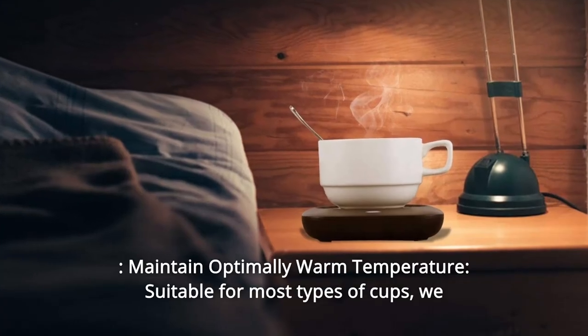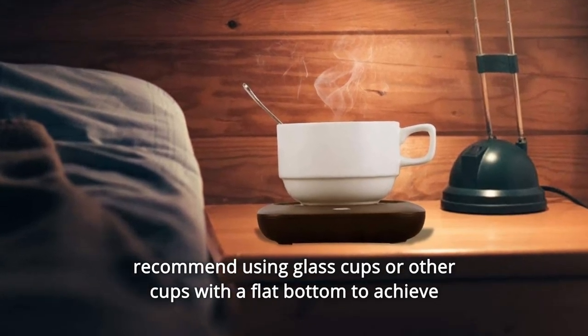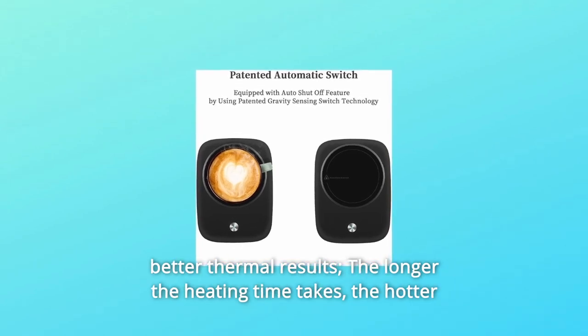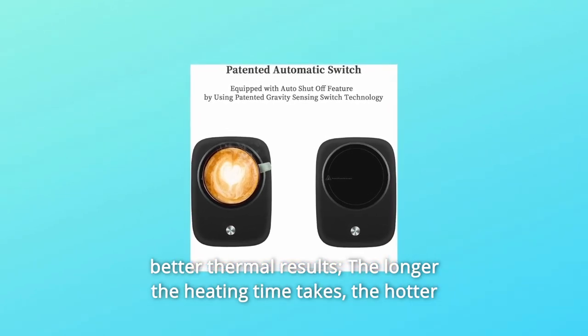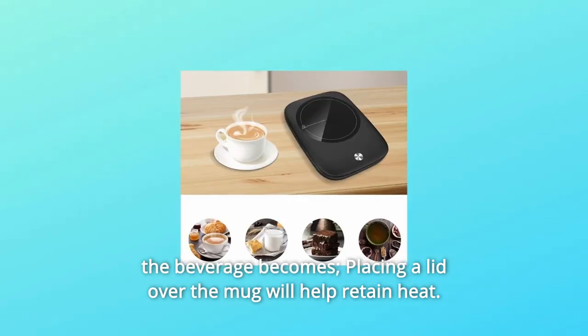Number 3: Maintain Optimally Warm Temperature. Suitable for most types of cups — we recommend using glass cups or other cups with a flat bottom to achieve better thermal results. The longer the heating time, the hotter the beverage becomes. Placing a lid over the mug will help retain heat.